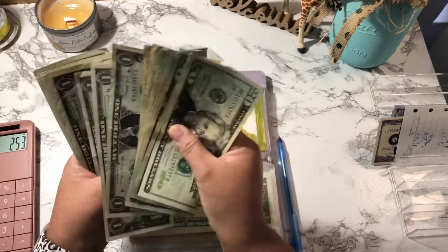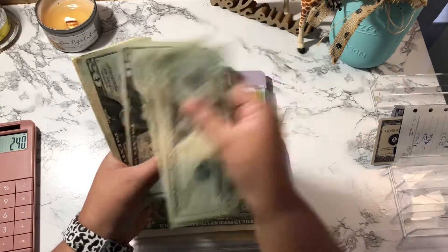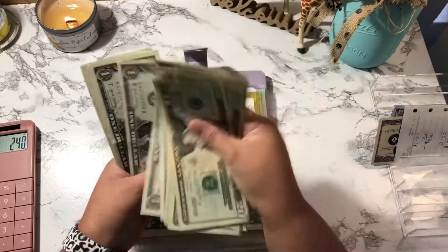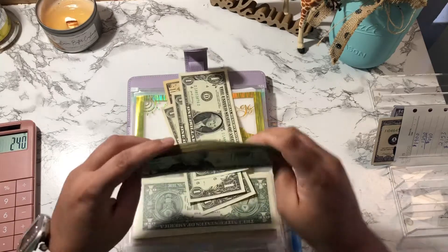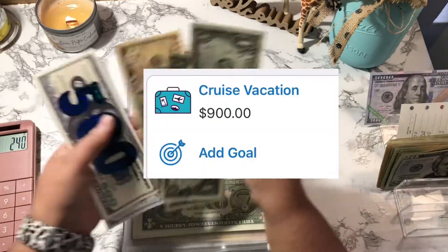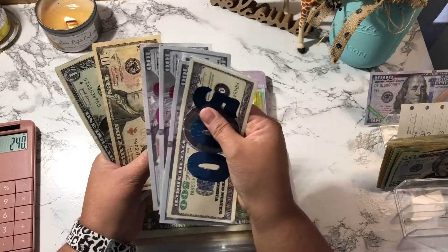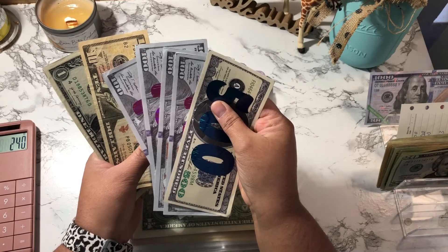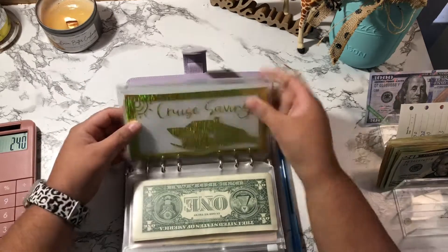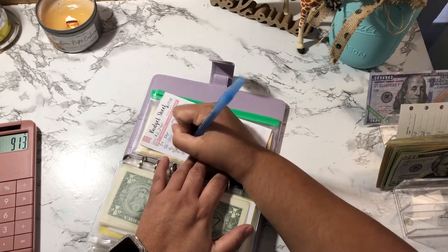That's why I'm only keeping $13 cash: one, two, three. The remaining $240 is going back to the bank — 20, 40, 60, 80, 100, 120, 140, 160, 180, 200, 210, 220, 221, 222, 223, 224, 225, 226, 227, 228, 229, 230, 231, 232, 233, 234, 235, 236, 237, 238, 239, 240. That $240 is going back to my account, and the $13 stays as cash here. I'll update the tracker in the back and note the deposit.